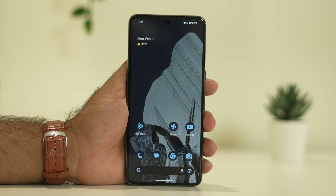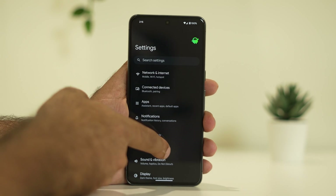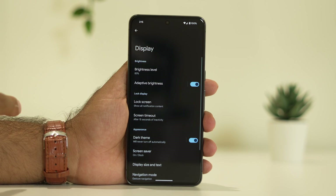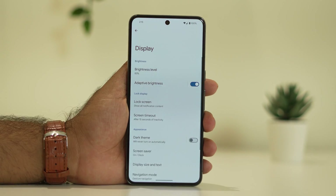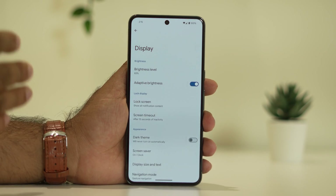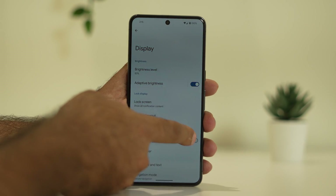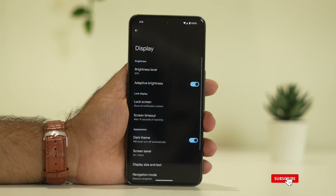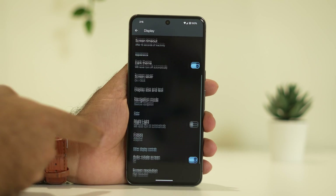Next, you should always use dark mode. Dark mode really works well when it comes to battery saving. Just go to Display and enable the dark theme — I'm using it right now. If I change to light theme, this is how it looks. I always use dark theme on my Android phones, including the Google Pixel 8. Dark theme helps improve and enhance battery life, so you can try this out as well.